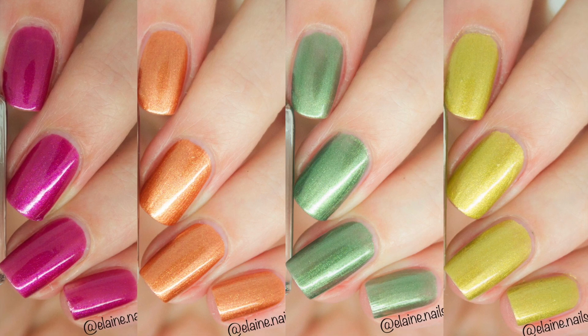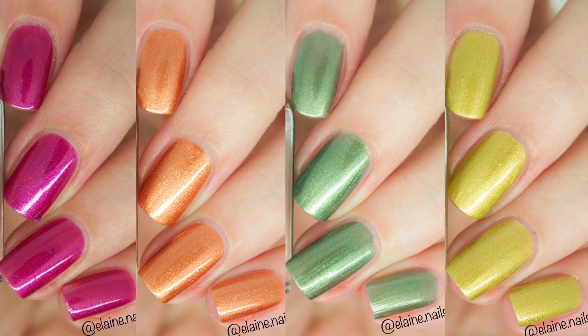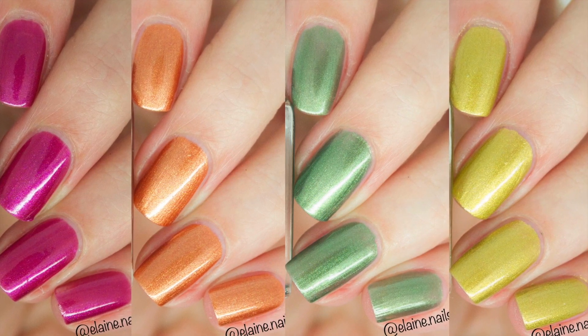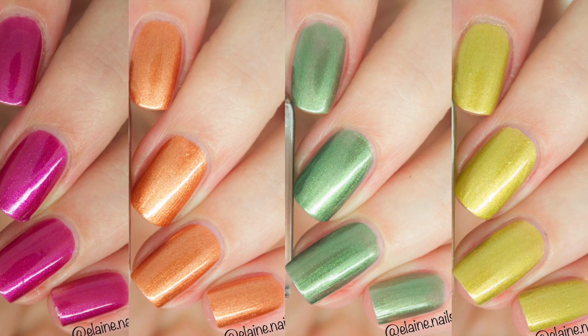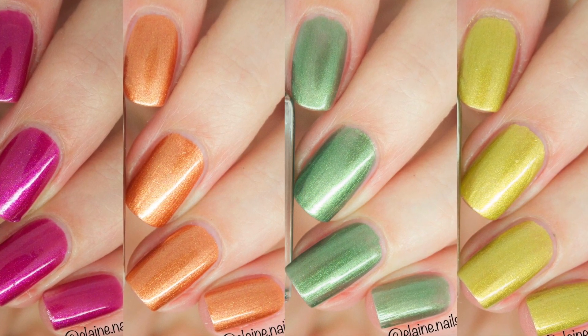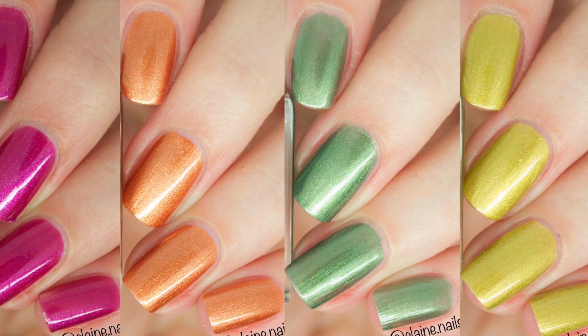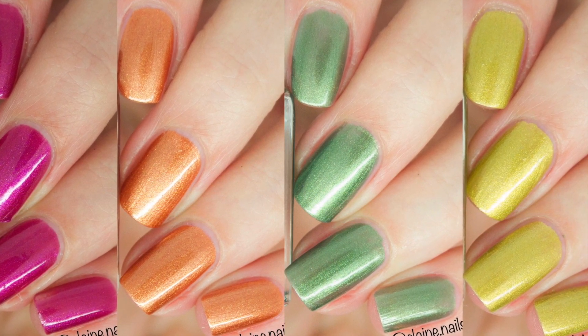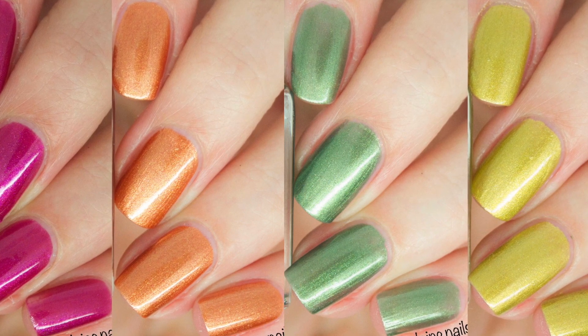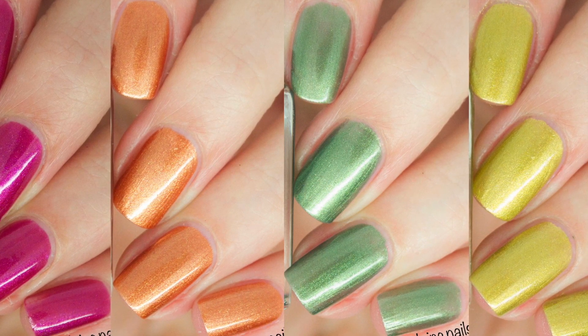Hi guys, today I have live swatches of these beautiful autumn colours from the brand CM Handmade UK. This is a UK based indie brand and I have swatched for them a couple of times — I will leave all the videos and blog posts down below. This is the autumn collection and it consists of 4 nail polishes and, just a little spoiler alert, they are incredible.